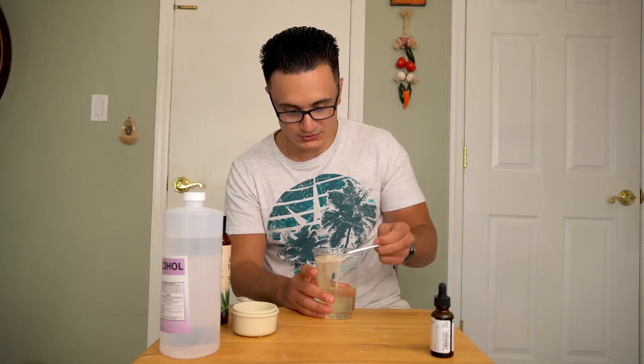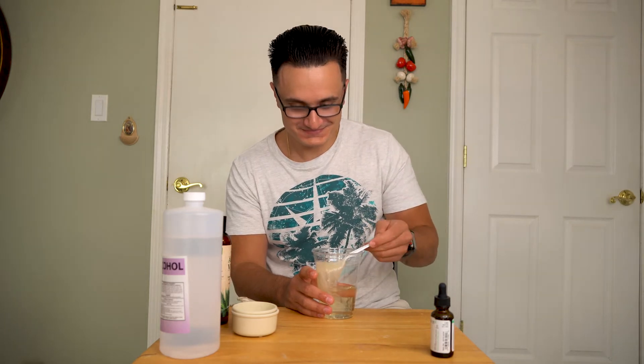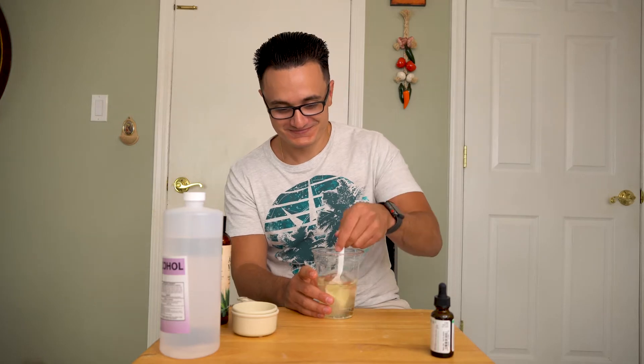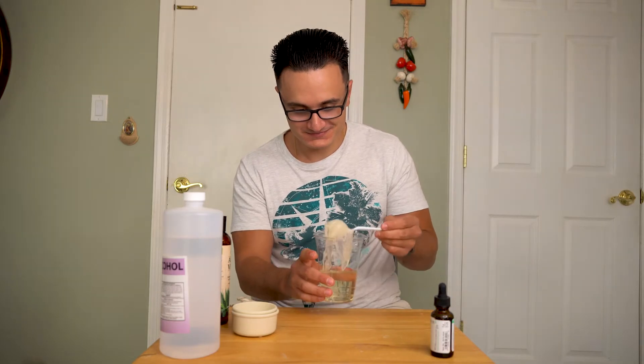Look at this. I don't think it's supposed to do this. It's not going well. Ew, it looks like eggs. It's not going well, Tucker. What is that? I don't know. It's aloe, yo. It doesn't look normal. What's going on, everybody, and welcome back to another video.